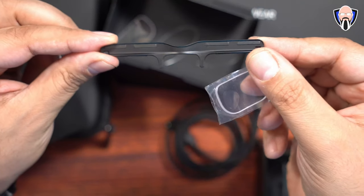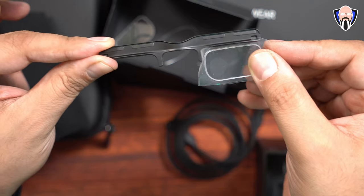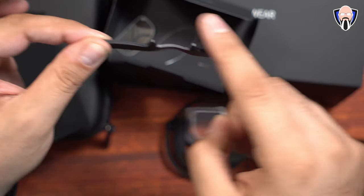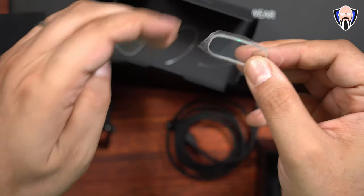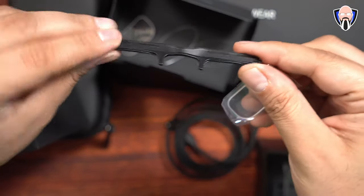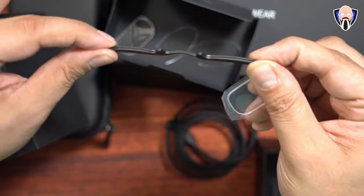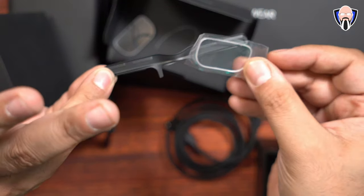They also include in the box a representation of what the glasses look like if you're nearsighted and need prescription adjustments. This is magnetically clamped directly into the glasses. You can professionally get them done at your eye doctor and have them insert and mount the lenses. If you've ever had problems with AR glasses because you're nearsighted, this fixes it for you.